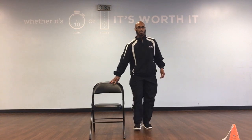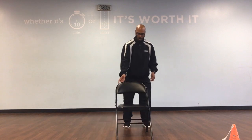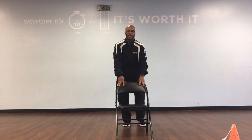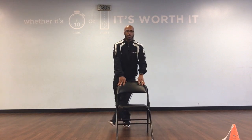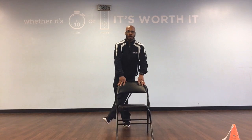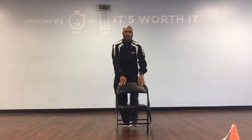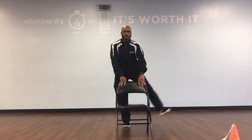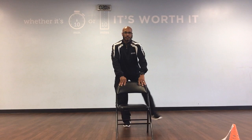Now we're going to step back, do across our body. Bring the chair out in front of you. Take that left leg, bring it across and then back down. We've got 10. Ready, and cross, out, 1. Cross, back, 2. Cross, back, 3. Cross, back, 4. Cross, back, 5. Cross, back, 6. Cross, back, 7. Cross, back, 8. Cross, back, 9. Cross, and back, 10. Great job.